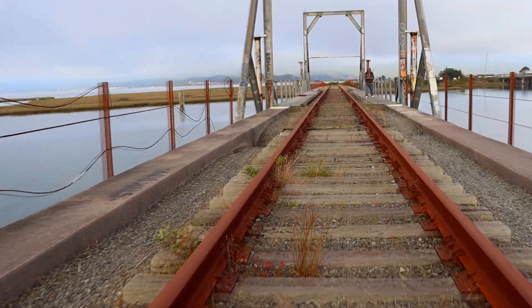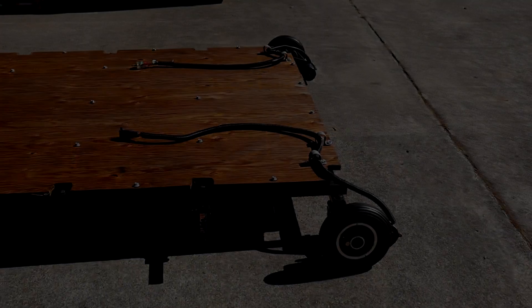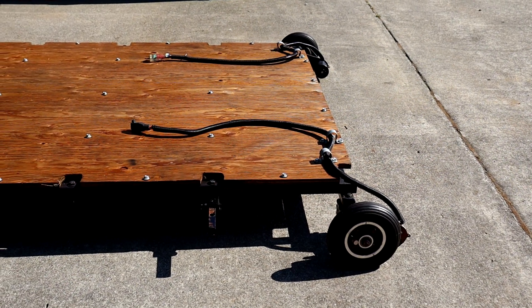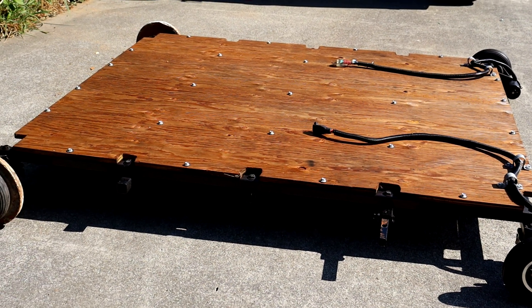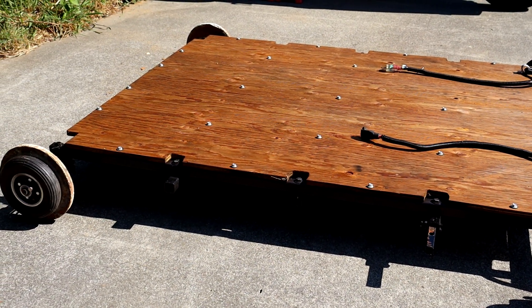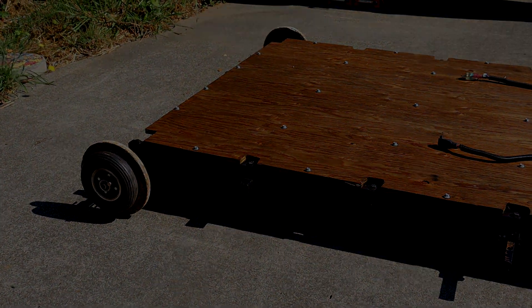If you enjoyed the video, sharing and subscribing is greatly appreciated. If I rebuilt the cart, I'd go with aluminum square tube welded together and, of course, some conical metal wheels. However, I'm really happy with it in its current form. Thanks for watching, see you next time, and check the description for a detailed build list.